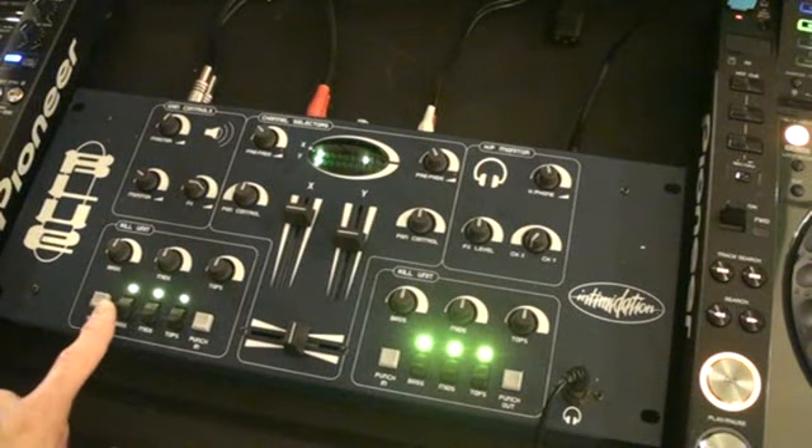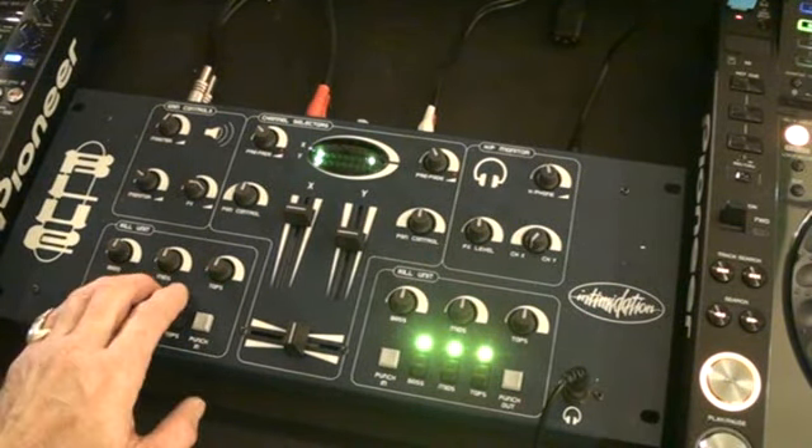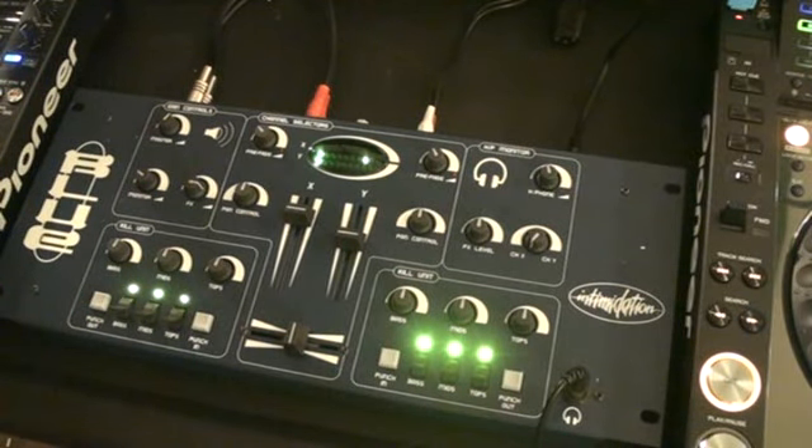We can now take away the mid, the bass, and the top — or we can take away the whole damn lot. The tune you're listening to, by the way, is Noise Floor.